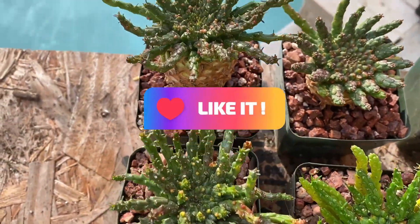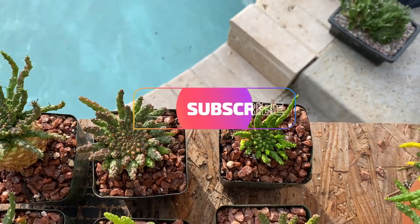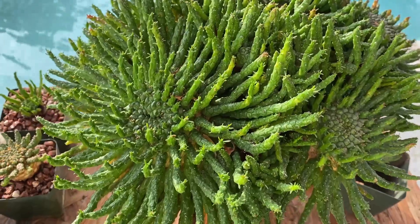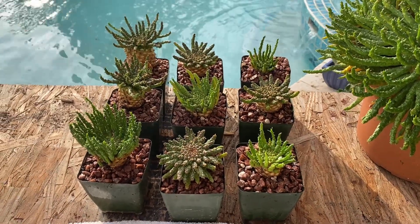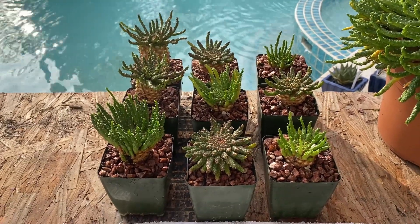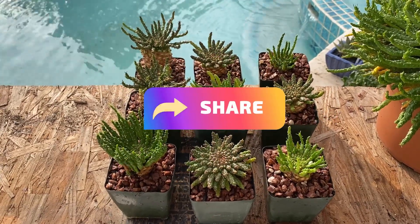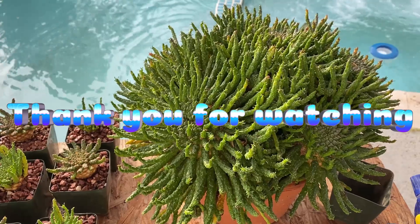If you like this video, please like my channel and subscribe to my channel, and comment for me if you have any question about propagation or any other question regarding my plants. I have to thank you very much for leaving me comments, following my channel, and watching my videos. Again, thank you so much — don't forget to share my video with others. I appreciate it very much and have a nice day, thank you.